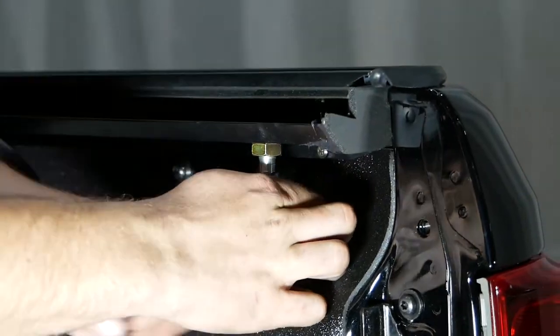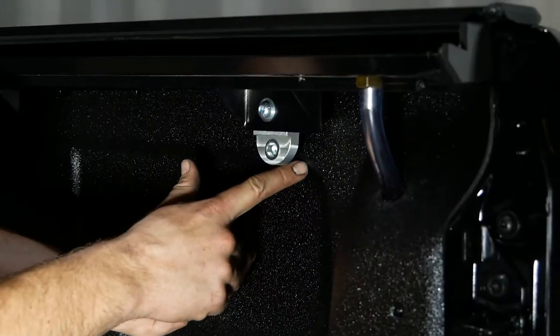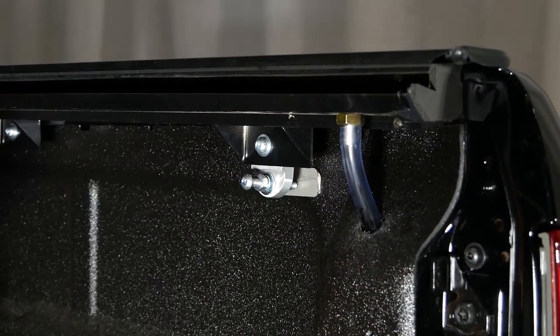Continue the process on the other side of the tub. Apply the protective backing plate, then fasten the adjusting bolt into position.